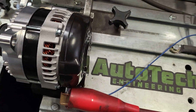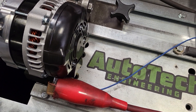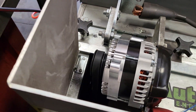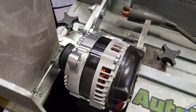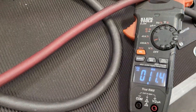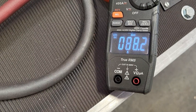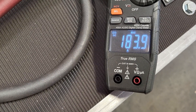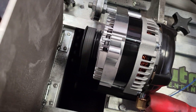Now we have ours connected. We'll do the same steps, repeating the same peak output performance on our alternator. Ours is a 14.7 to 14.8-volt set point. So — 183 amps, 184 amps at peak.